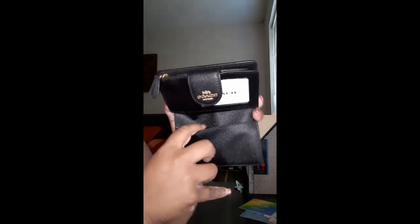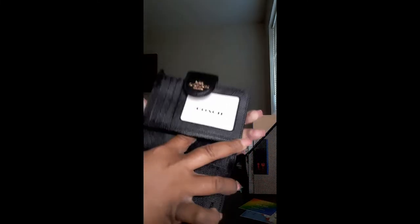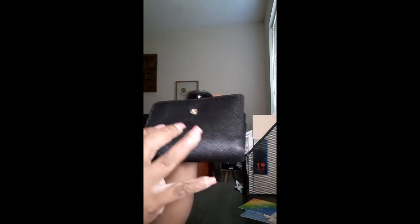Like I said, it's in the black pebbled leather. You have your card slots here, your open compartments here — you can put things, card slots, card slots. You have another open compartment here, and then you have the part where you put your dollar bills or anything you want to put in here.